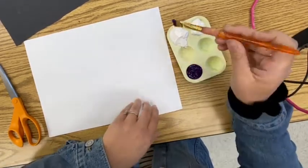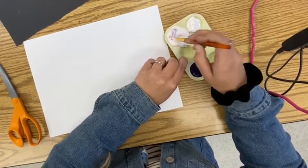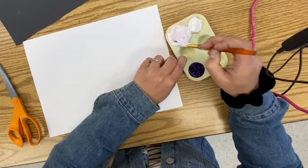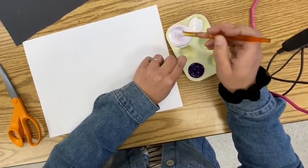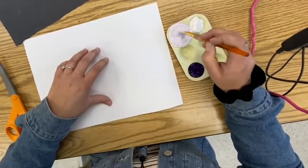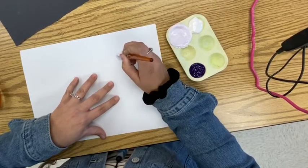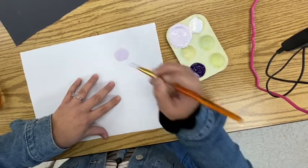I just dipped my brush in purple, but I'm going to mix that into this big pile of white paint, just kind of mixing it. This is a lot of white paint because I wanted to make sure I had enough to start. I'm going to paint now that it's mixed — see how that's almost still white but just a little bit of a light purple. I'm going to start kind of in this corner and paint a circle, and that's really light.